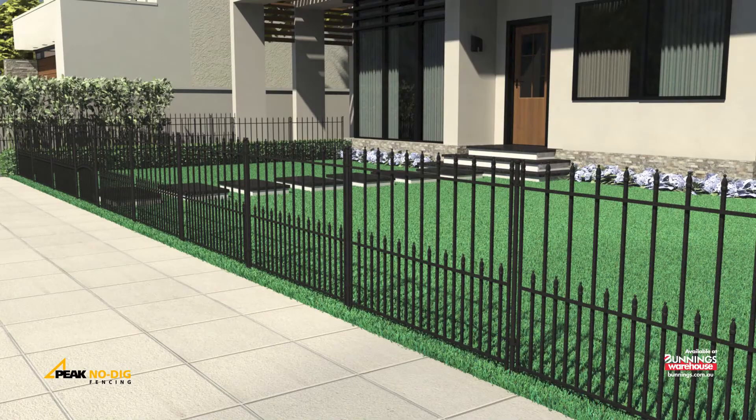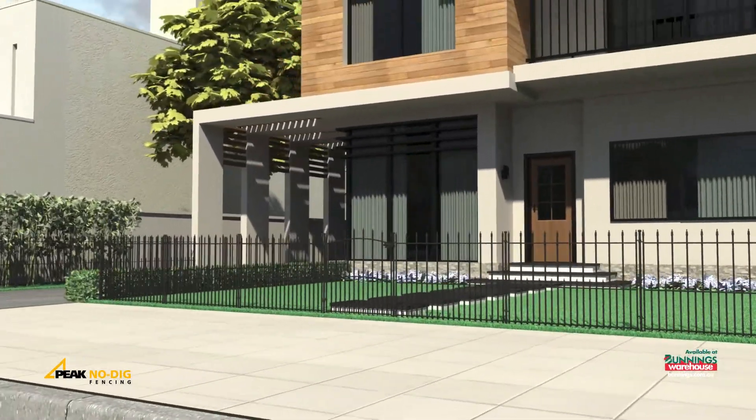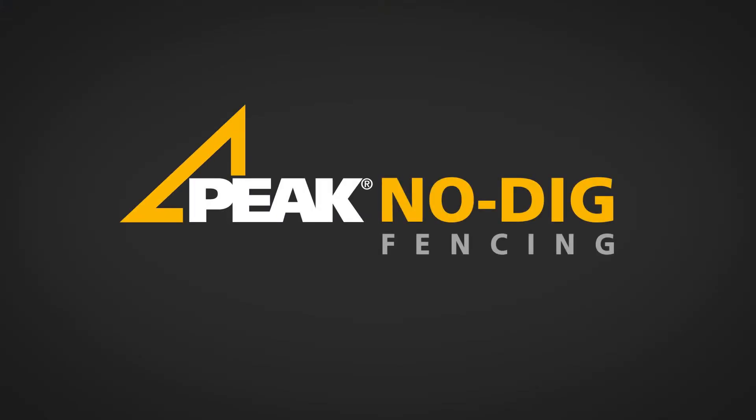And there you have it. You've successfully installed your Peak No Dig Fencing System. Peak No Dig Fencing is available exclusively at Bunnings Warehouse.